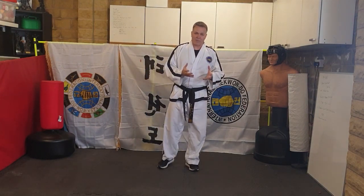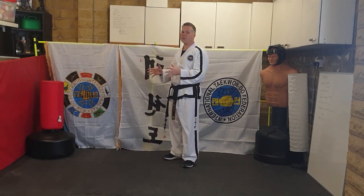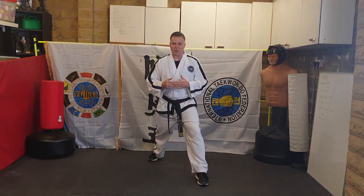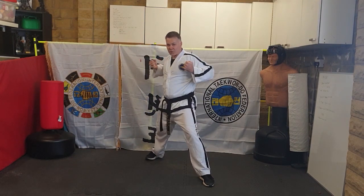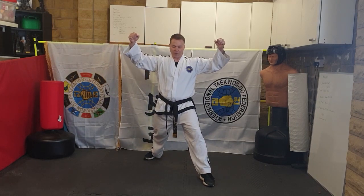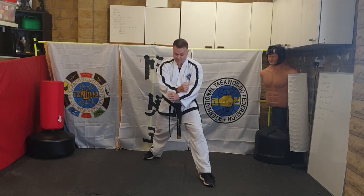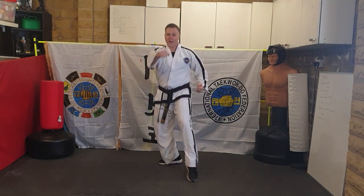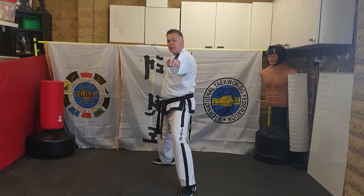Those two pieces of line work can only be done coming forwards. Now we need some combinations coming backwards. One combination you'll do is a walking stance with an X-fist checking block. It starts from up here and blocks down in front — it's not an X pressing block that comes from here and forward. It comes from high up and blocks down, with your reverse hand on top for reinforcement. Step forwards, from high ready, X-fist checking block.